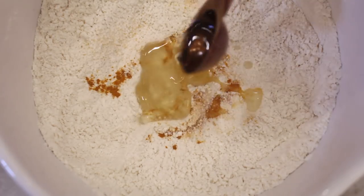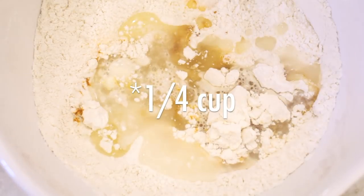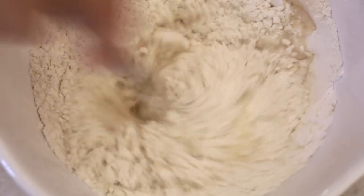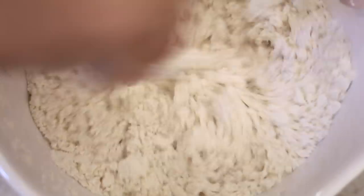The last ingredient you'll need is warm water, which I added in at about half-cup increments to make sure I was getting as much water as I needed but not too much. Then I took a fork and mixed this all together, and you'll see it starts to form these little clumpy bits.